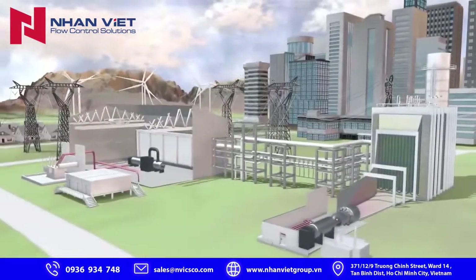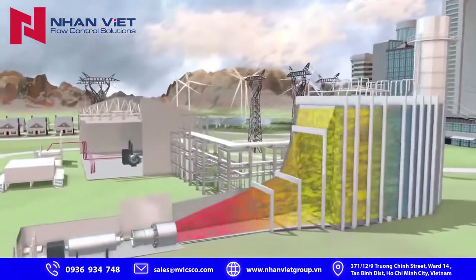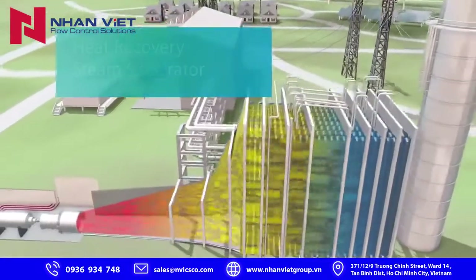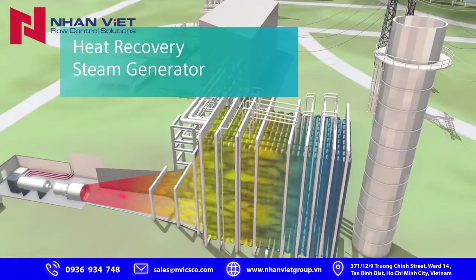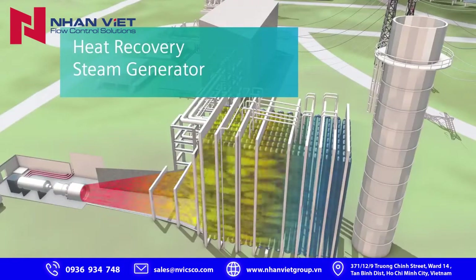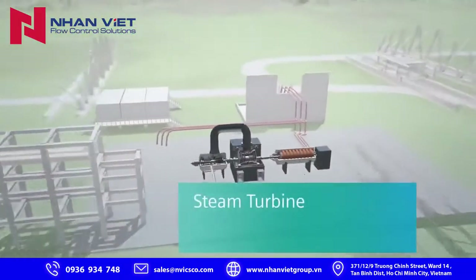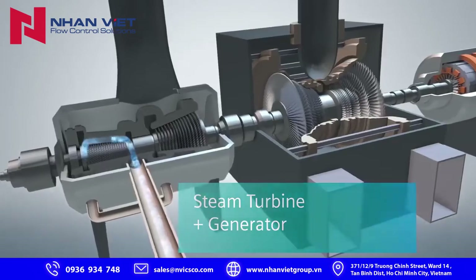This energy is used to power the second step of the flex plant combined cycle process. The excess heat of the gas turbine is routed to a specially designed boiler called a heat recovery steam generator. The hot exhaust flows past rows and rows of tubes filled with water, causing the water to boil and convert to steam. The steam is then routed to a steam turbine that is also connected to a generator, making even more electricity.